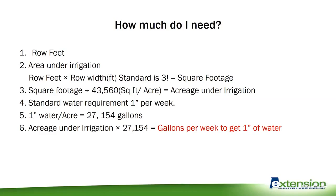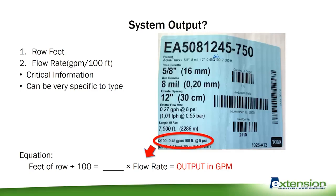And if I've lost everyone so far, I'm sorry, but this is how our brains work during the season. So I know how much I have to have — but what's my system doing? What type of drip tape did I use? What's my output? We already know our row feet, and then we know the flow rate in gallons per minute per 100 foot, because it's on the tag. I've taken a snapshot of some drip tape there — if you look down at the bottom where I have circled, it's that 0.45 gallons per minute per 100 foot at the optimal eight PSI.